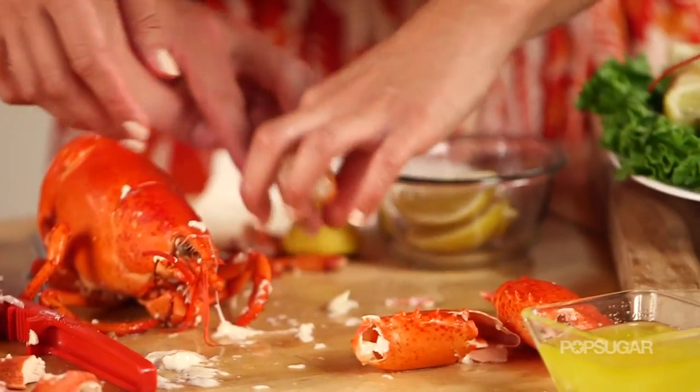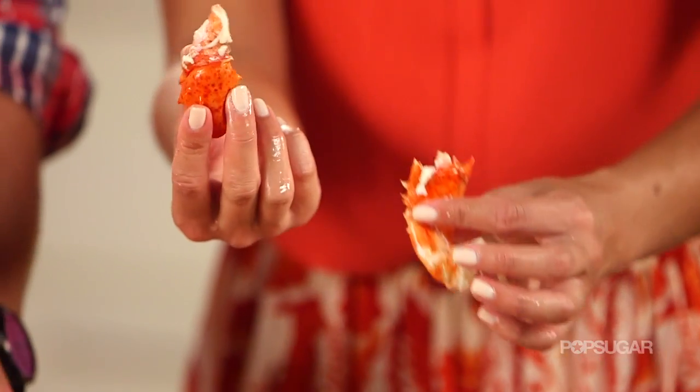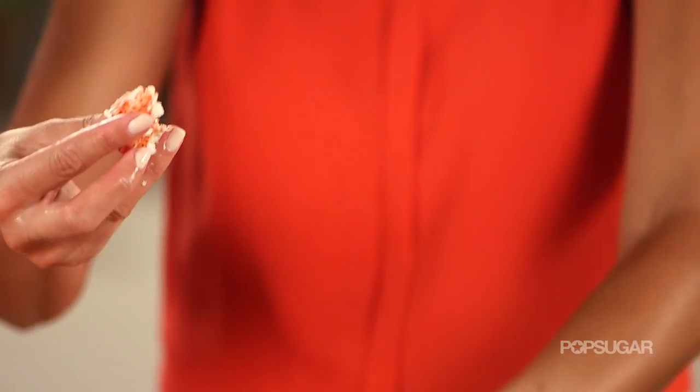Next, grab your knuckle. Crack it — crack it like it's hot. You can either pull it, but most likely stick your finger in there and poke the meat up. You don't need fancy equipment here — that's the whole point.